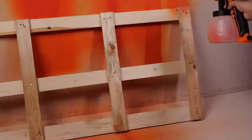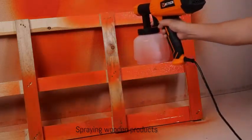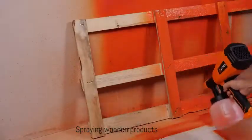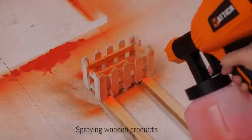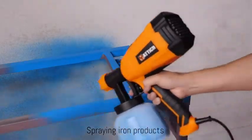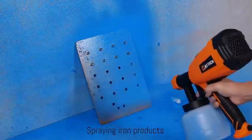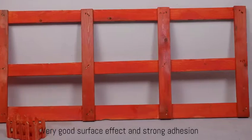Upgraded 700W power makes your spraying project more extensive. High-quality copper nozzles can withstand pressure more than plastic nozzles and are less prone to clogging, making the spraying surface more concentrated and uniform. The use of double-layer insulation materials allows you to avoid worrying about any safety issues during operation.